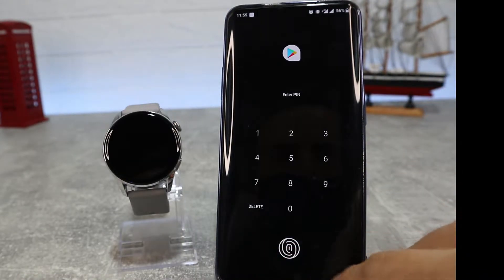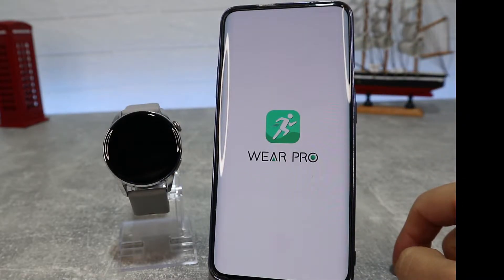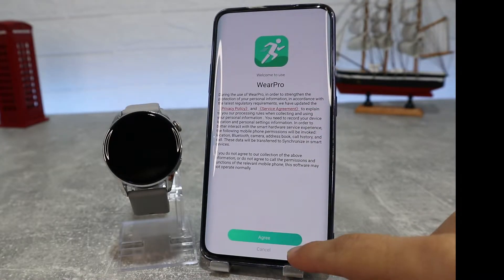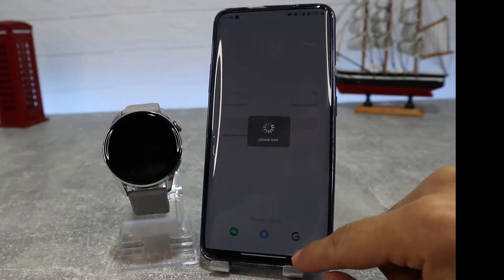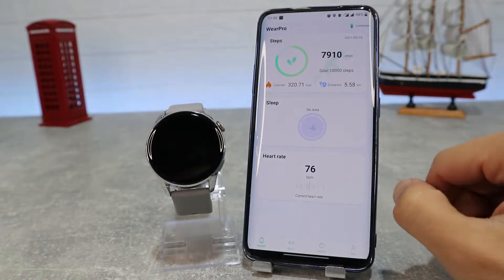As you can see, we have already downloaded it. We will open the app and log in with our account — you can create a new account or you can use your Google account. We will allow Wear Pro access to GPS and Bluetooth.